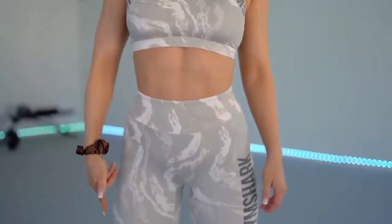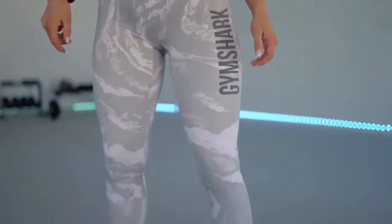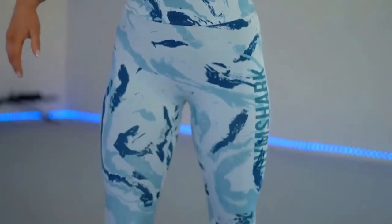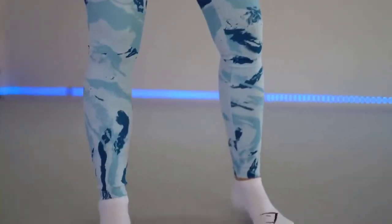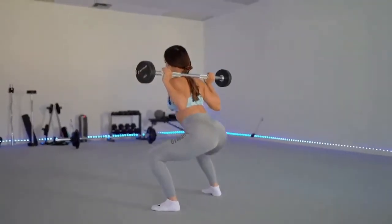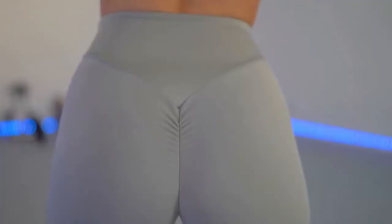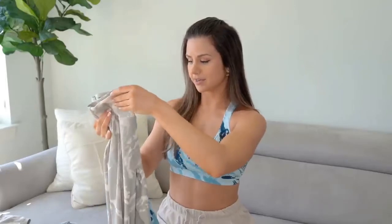They go on like stockings — they have that super slippery feel to them. You've gotta work your way from the bottom all the way up and really pull them up. They are extremely buttery soft and very silky feeling, with a crazy stretch and a very lightweight feel. The material is also heavily wicking because of the polyester, so have no fear — you sweat, this wicks beautifully.